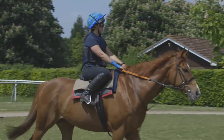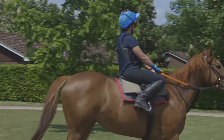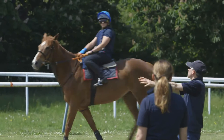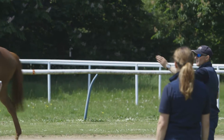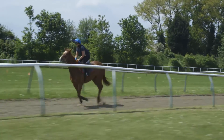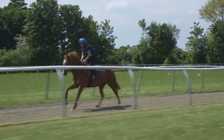Cantering up a gallop doesn't really replicate riding in a race, but we can't replicate race riding here at the British Racing School. What we can do is know the horses we're using, know how difficult they are to ride, and draw a conclusion from just looking at the rider being in control of the horse. Although they're not going very fast, we can use simulators to teach them to mimic riding a finish, but the actual control element is all about keeping the horse back and being in control at a slower speed.